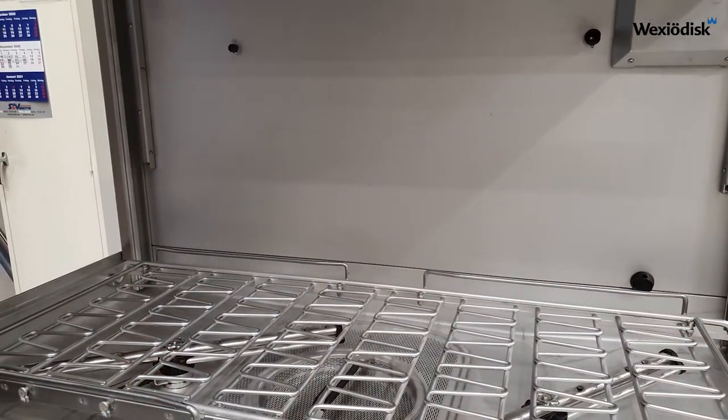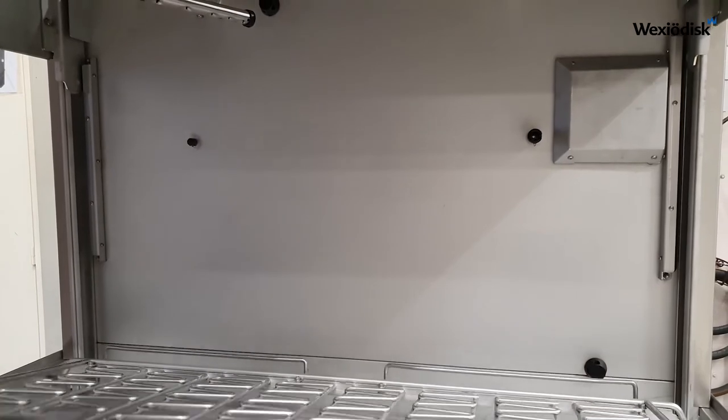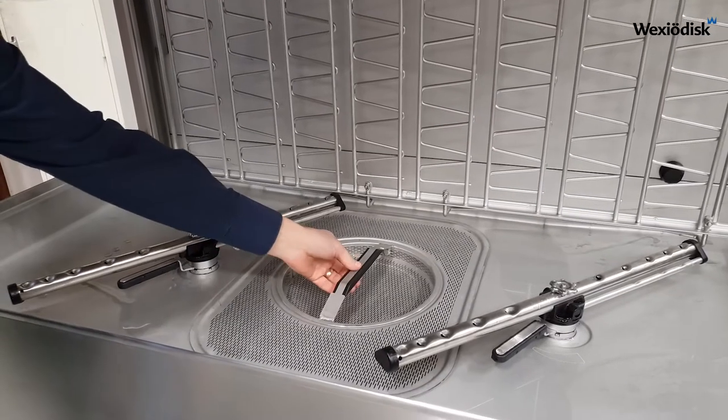The inside is very smooth with a clean wall, and the tank is centrally placed with only one strainer to clean.